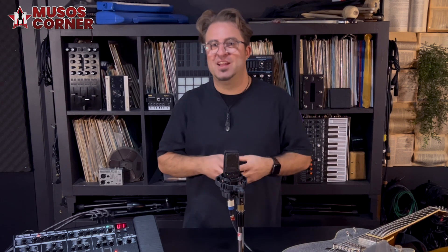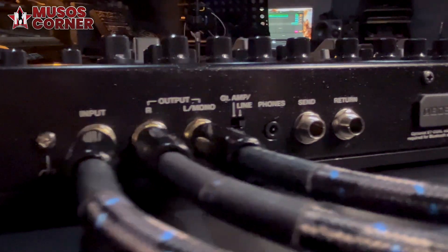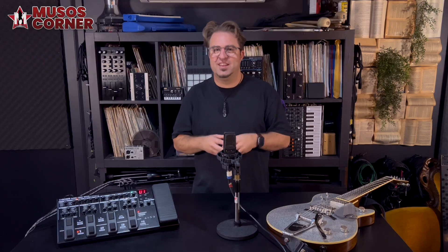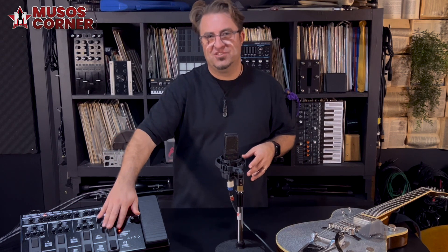When it comes to taking this pedal out and about, the ME90 can be powered by four AA batteries. It weighs about 2.9 kilograms, which is roughly 20% lighter than the last ME pedal. The newly designed knobs, foot switches and expression pedal are very ergonomic — perfect for the modern guitar player.